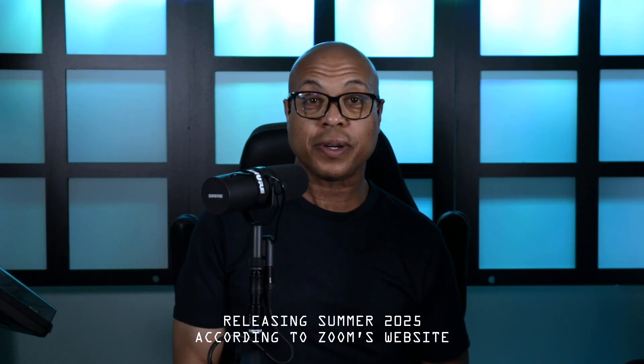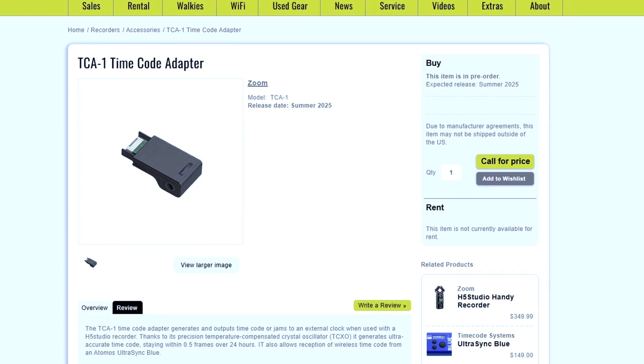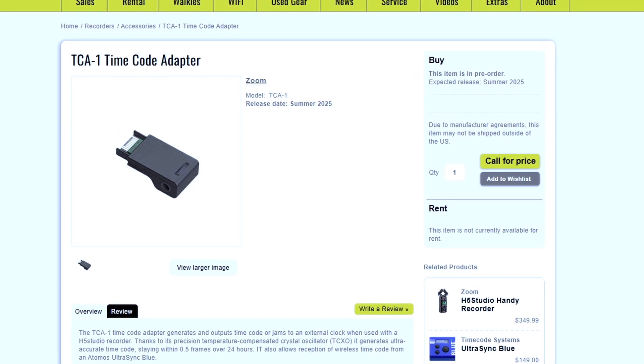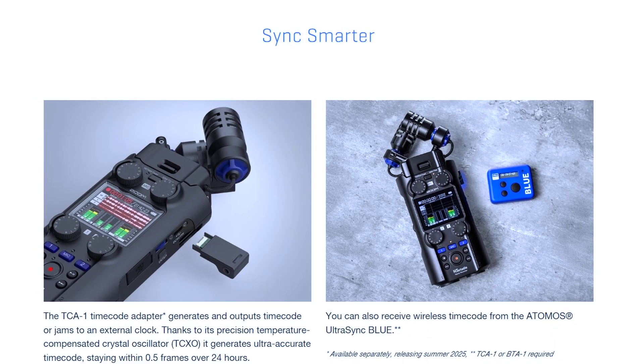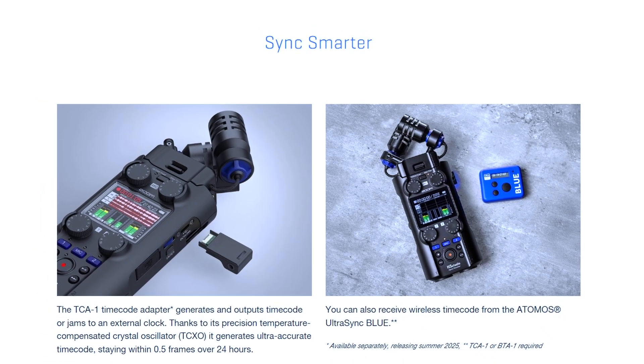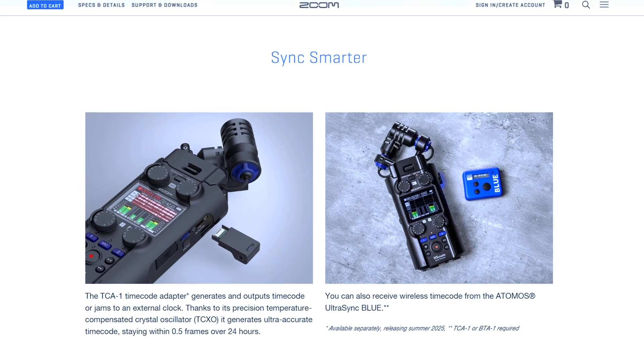Zoom has a new time code adapter, the TCA-1. The TCA-1 generates and outputs time code or jams to an external clock. Thanks to its precision temperature compensated crystal oscillator, it generates ultra accurate time code, staying within 0.5 frames over 24 hours.